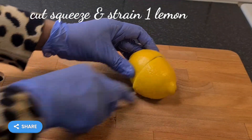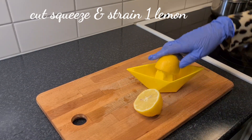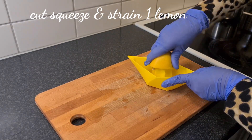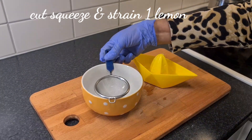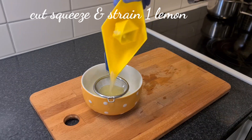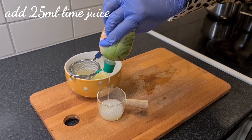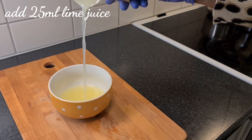Now take a lemon, cut it into two, and squeeze it. After all that, strain it to remove the seeds — we don't want to chew seeds in a pickle. Now empty 25 milliliters of lime juice. This recipe is for you lime or sour lovers.